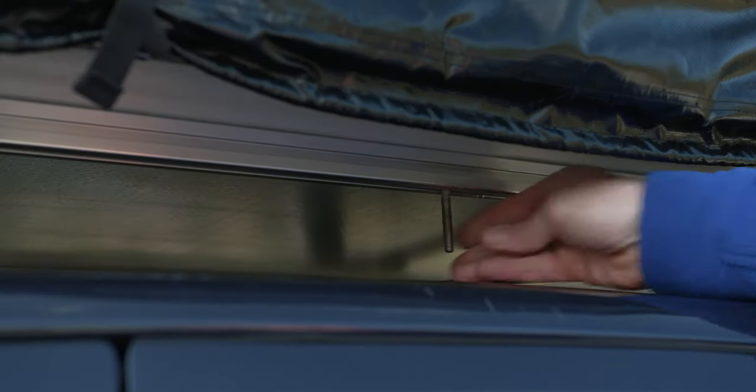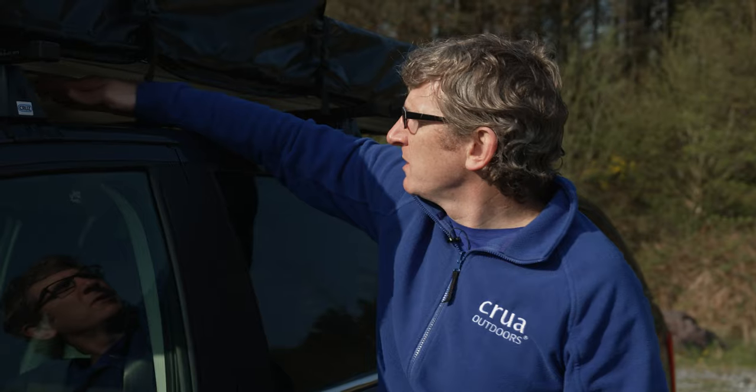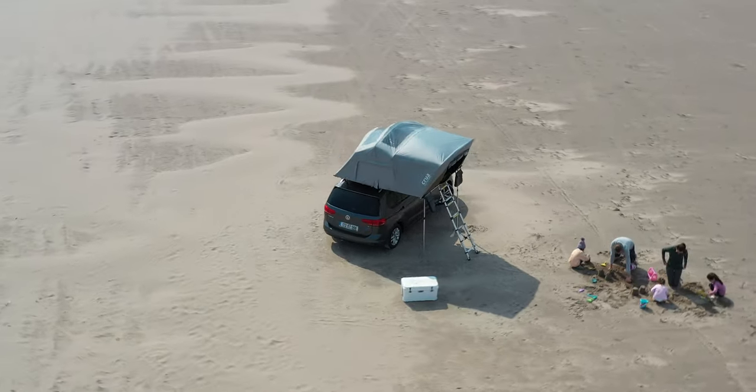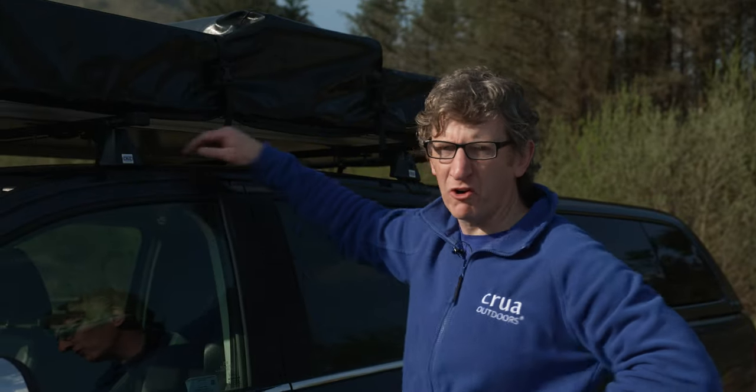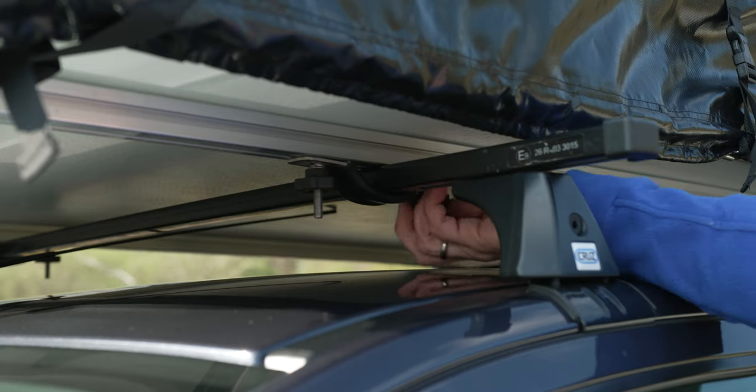The bolts very simply fit through the slot and are adjustable up and down along the rail, which makes it adaptable to any suitable roof system. Once you find the correct positioning for the bolts on all four corners, you simply put them through the clamp and hand tighten the fasteners.